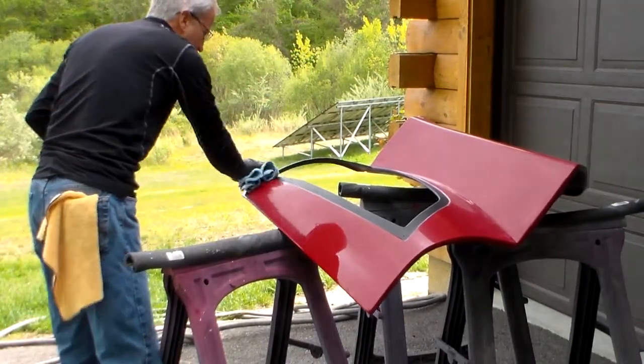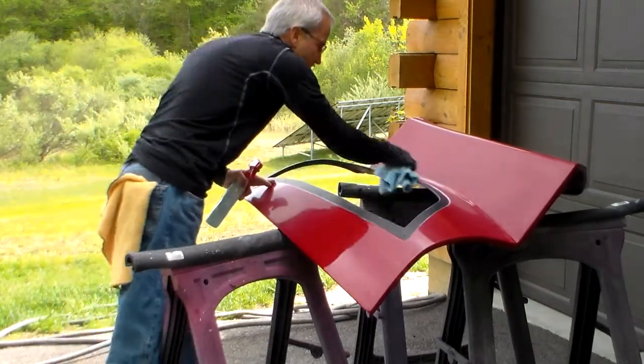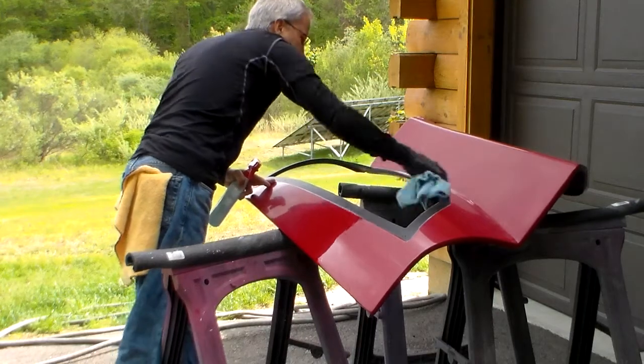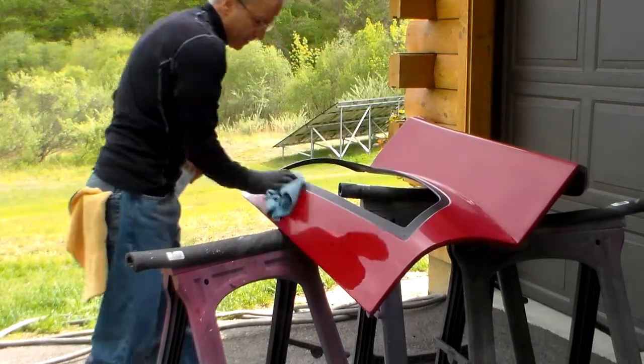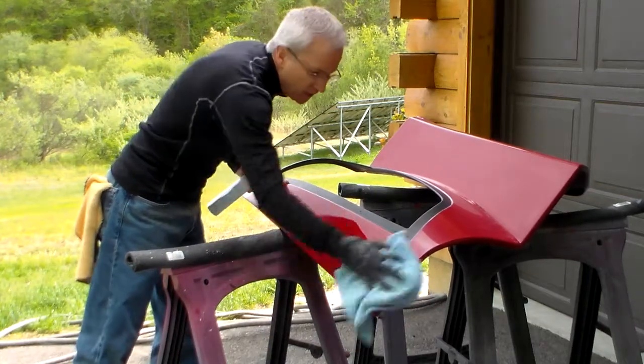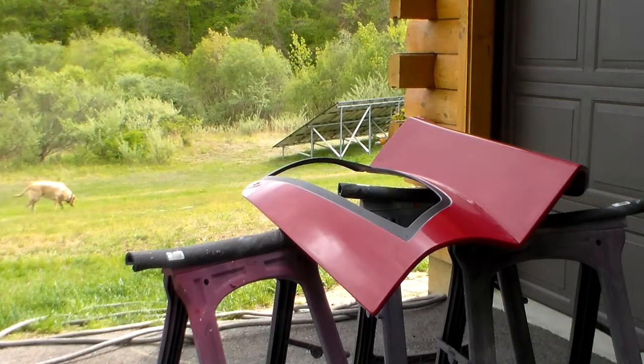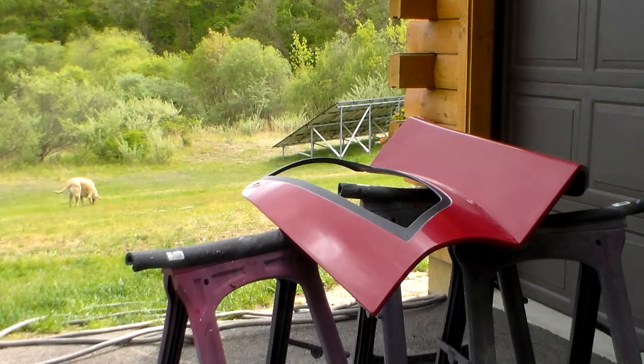Make sure as you're doing it you keep the compound cleaned out of places where you don't want it — edges and stuff — so you're not making more work down the line. I'm going to go back to the white pad, buff the rest of it, and finish up the panel.